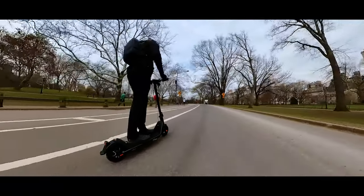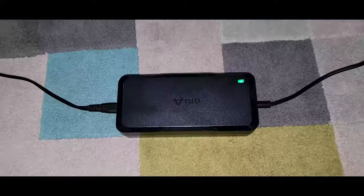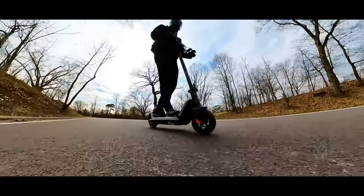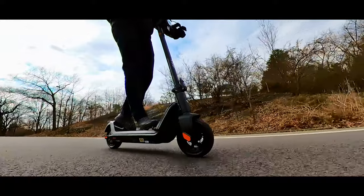Now let's go over the cons. After riding the scooter for 3 straight days at this price level, I haven't found any. I would ask for a 3A charger to speed up charging, but at this price level that feels unfair to mention. Maybe front or rear suspension, but that would make it heavier and sacrifice range — and riding in the city was pretty comfortable on this model without suspension.